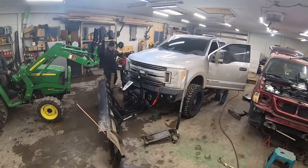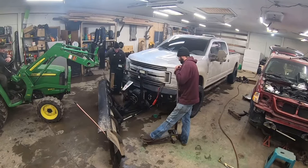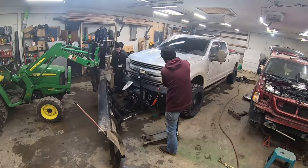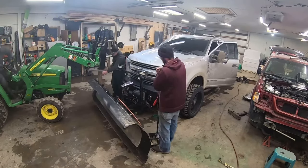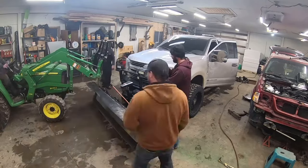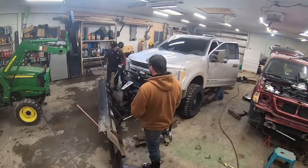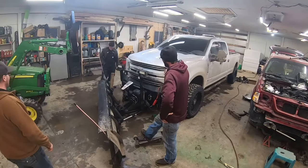We all busted our butts several times on the driveway. We carried, I think, 30-some 70-pound bags of sand up the hill because I didn't want to risk bringing another truck up the hill. It was just horrible. Just was not a good judgment call on my part at all.